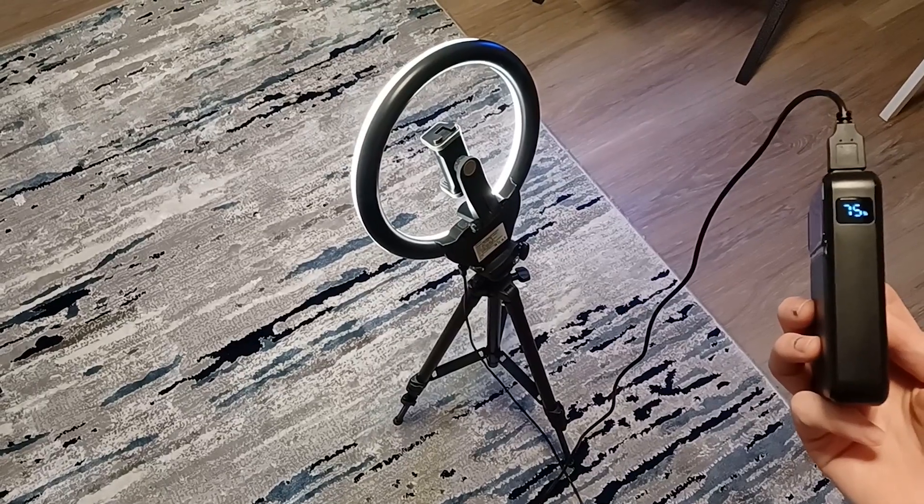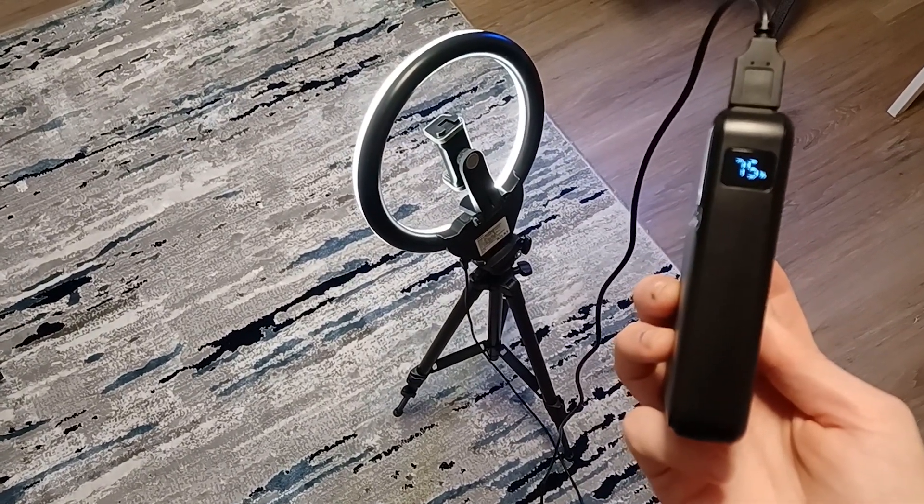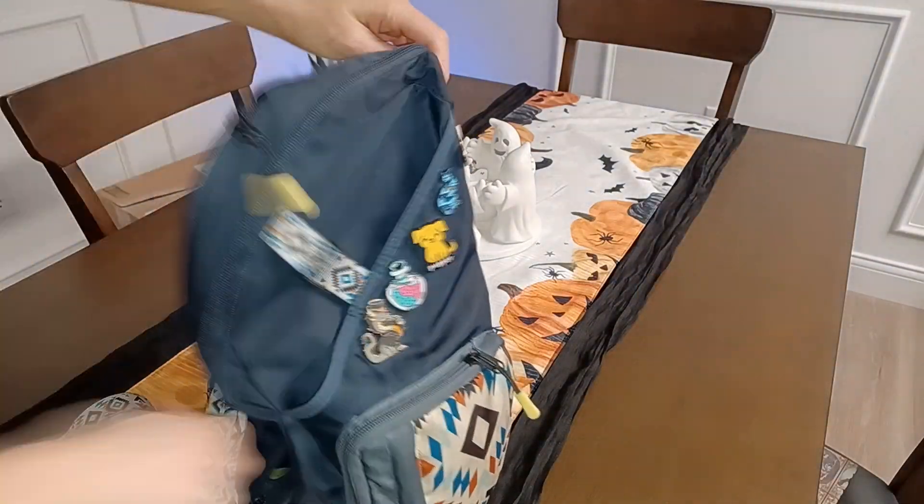I was even able to plug in my ring light to help film some videos. This way, it's not bound to the wall, so I can pretty much use it wherever I want. Plus, with its compact size and lightweight design, I can easily put it in my bag and take it anywhere.